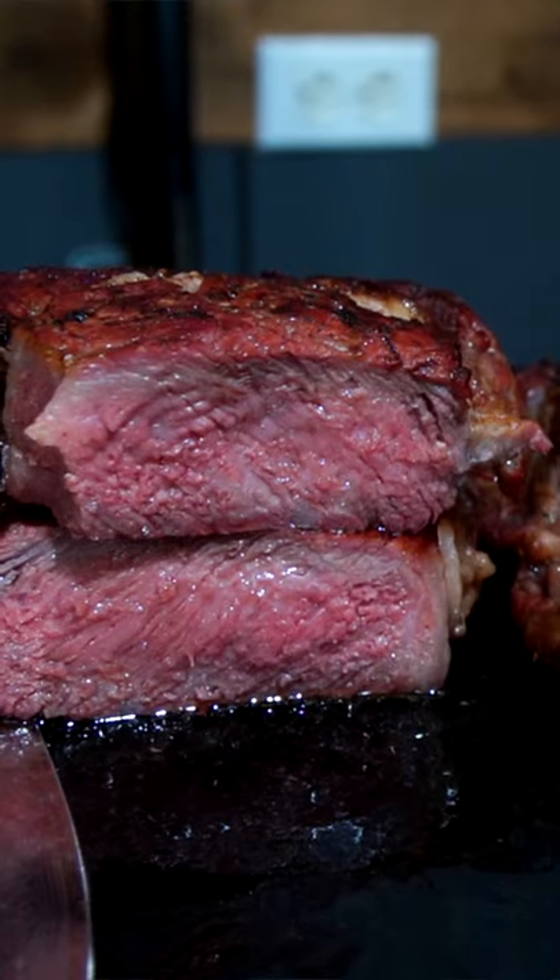If you've never reverse seared a steak on a pellet grill, make sure you give it a try. And good job Traeger — you certainly earned your keep on this cook.